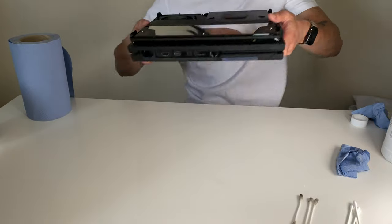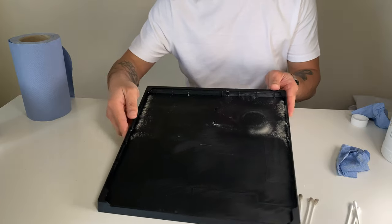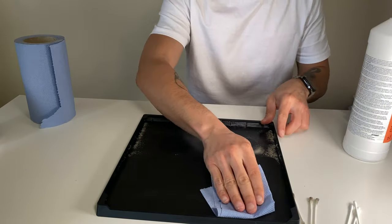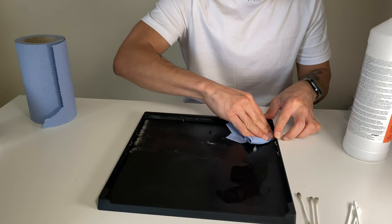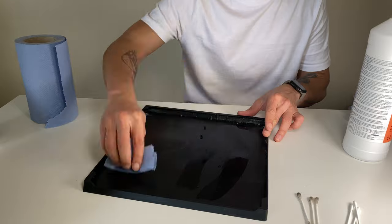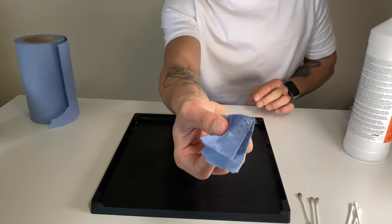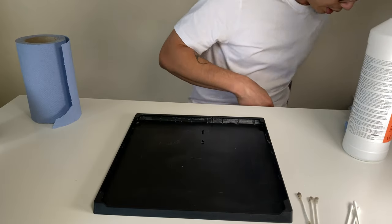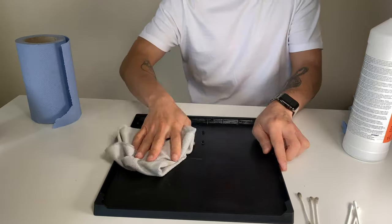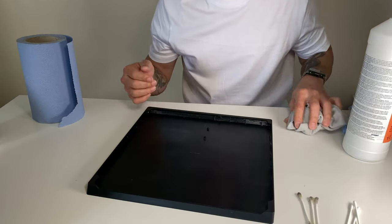The simplest part is obviously the top case cover. Freshen your cloth with IPA again. As you can see, it picks up the dust — job done. Use the 3M high-performance cloth, fold it a little bit, give it a wipe, and that's done.